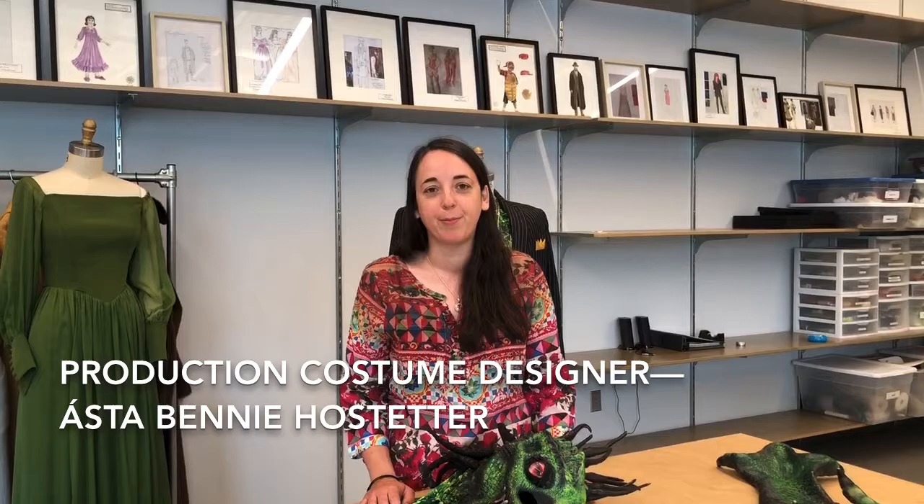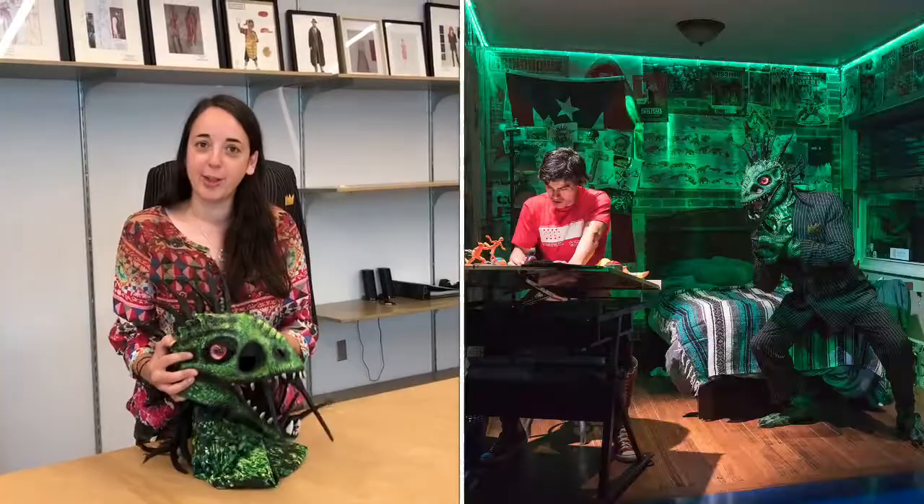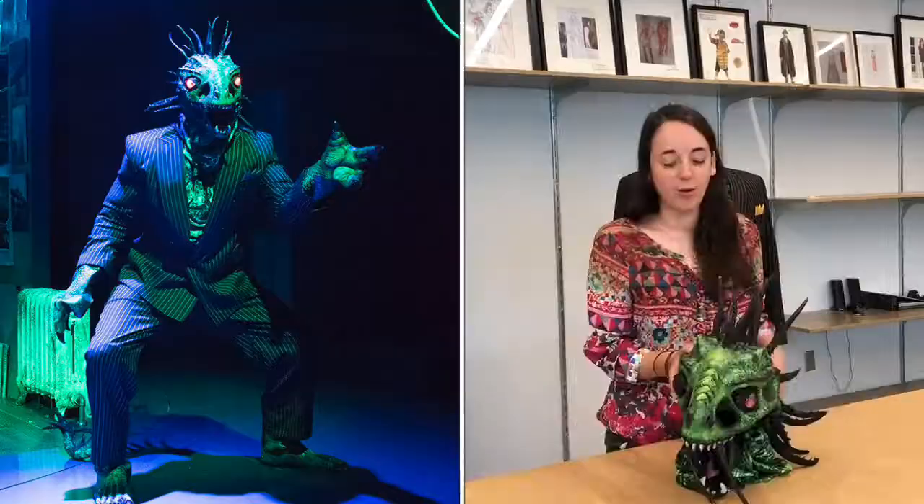Hi, my name is Leslie. I'm the costume shop supervisor at Two River Theatre. Today we wanted to take a little time to show you some pieces from our costume storage. Today we've got El Chupacabra from El Coquis Espectacular and the Bottle of Doom, a show we did a couple seasons ago.